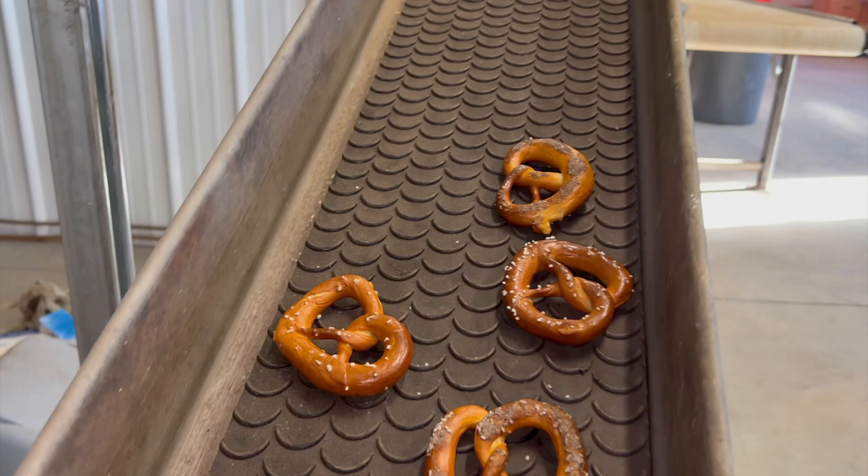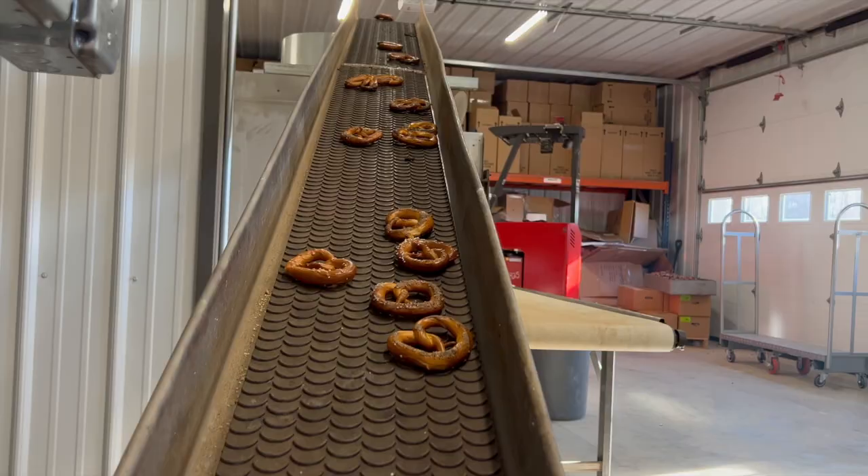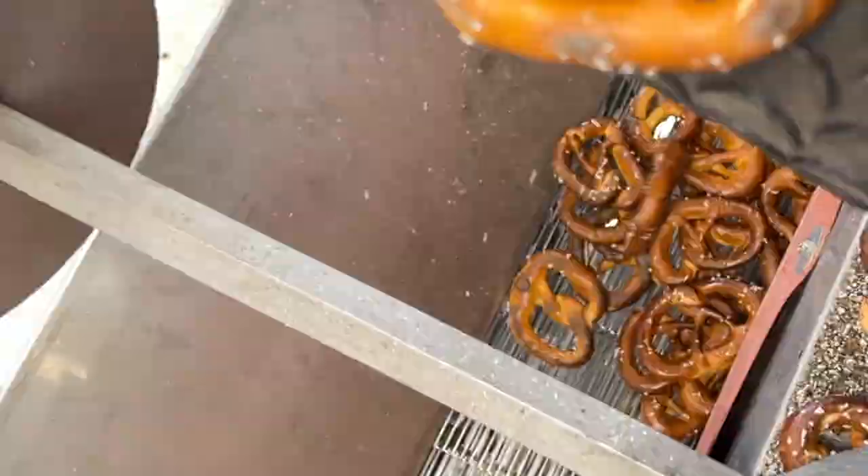Because we don't put any preservatives or shortening in our product, when they cool off they would be rock hard. So the dryer does just that by taking all of the moisture out.